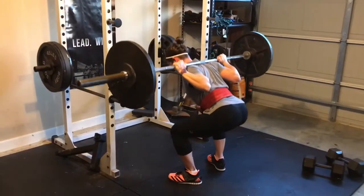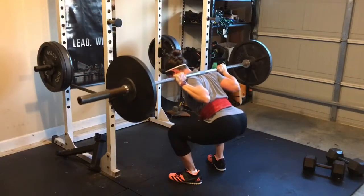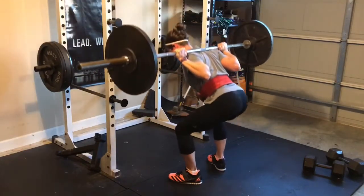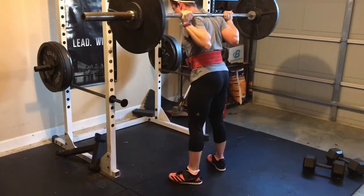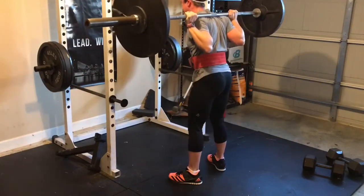Here you can see my working set of squats. I did three sets of five with 140, and it was feeling pretty good. All week long, my left hamstring was pretty tight, but I just kept working through it, taking my time. And honestly, by the working sets each day, I wasn't really thinking about it anymore.